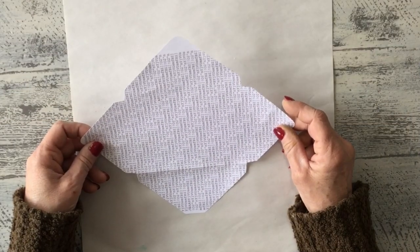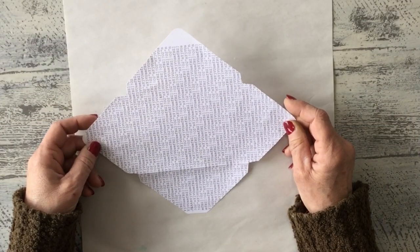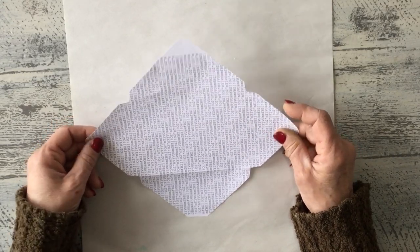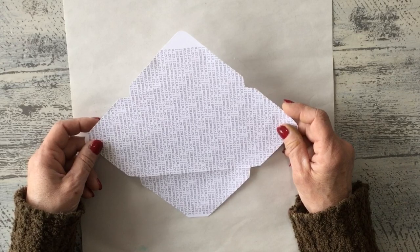Hi guys! Today we are going to make these cute pockets. The first thing I did is I found a template for an envelope for the size that I wanted and I just cut it out of some scrap paper, because most of it will be covered.